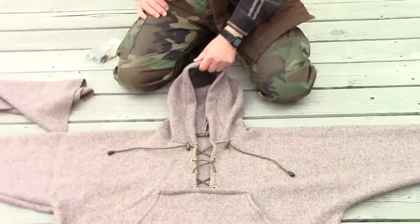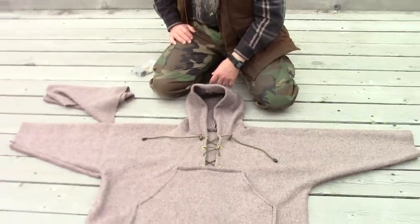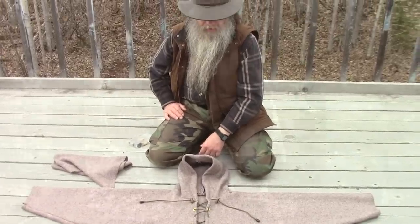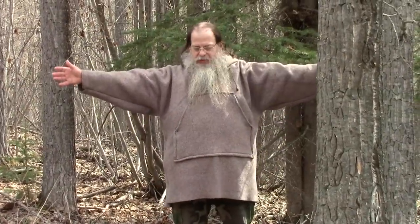That pretty much explains how I made my anorak. Now let's go try it on and see how it works. Here's the completed anorak. I've wanted to make one of these for years and just kept putting it off. Watching Neil on GreenCraft — the GreenCraft channel on YouTube — inspired me to get with it and try my hand at making one. He makes quite a few homemade items on his channel, so if you're interested, check out GreenCraft on YouTube.